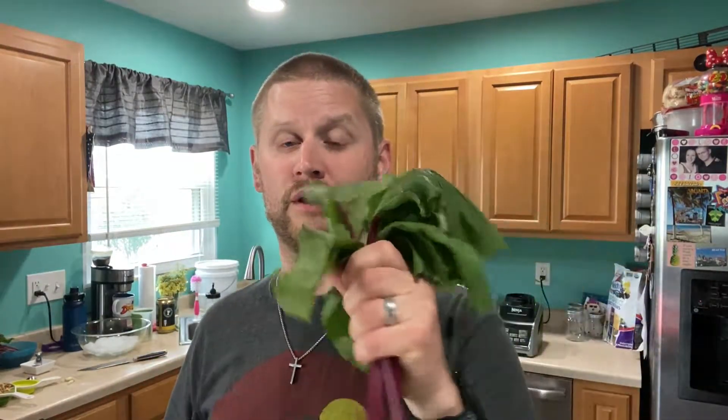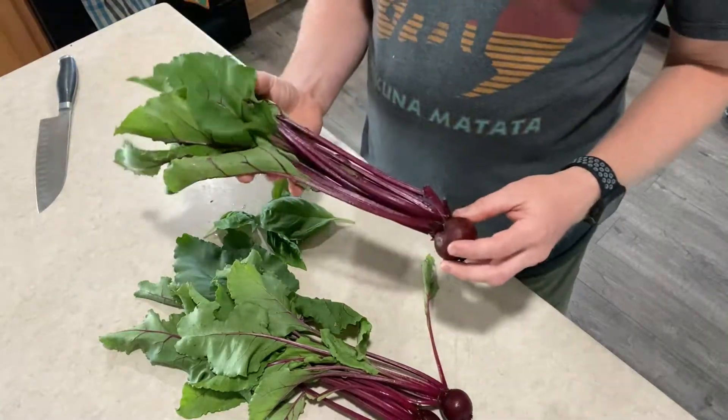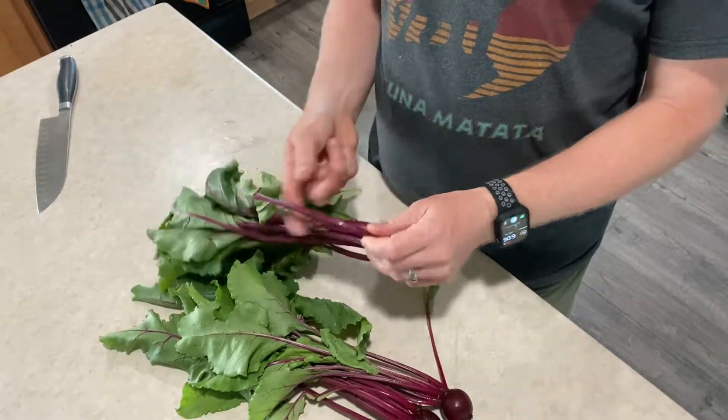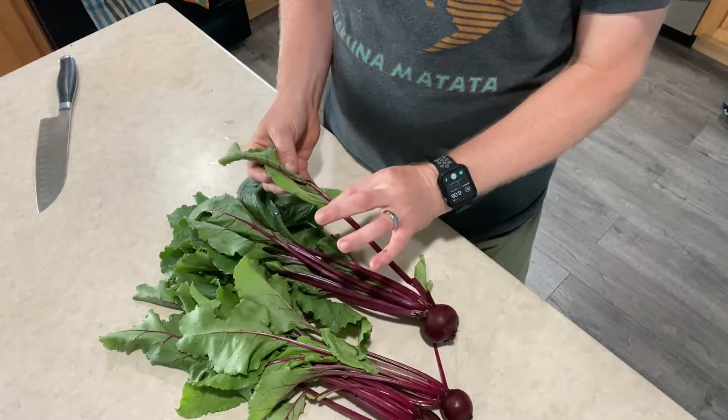Let's go ahead and grab our beet leaves. What we need to do is we need to blanch our beet leaves. Basically, we're going to get a pot of water, boil it, put our beet leaves in there for about two minutes, and then transfer them into a bowl of icy water. As your water is boiling, let's go ahead and cut the leaves off of the beets. As much as the stems, we don't want to use the stems here. We just really want the leaves.